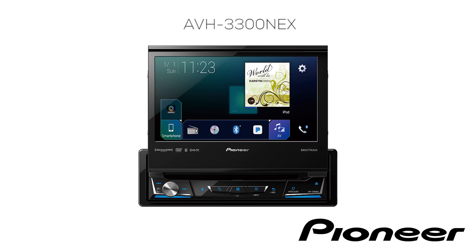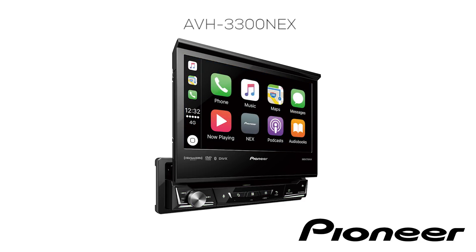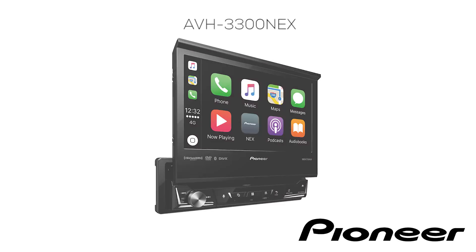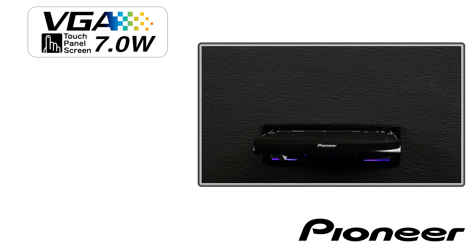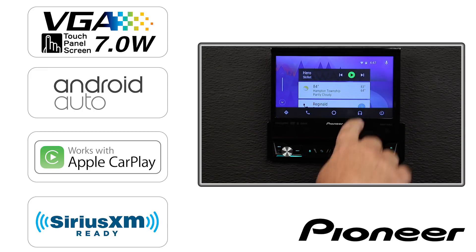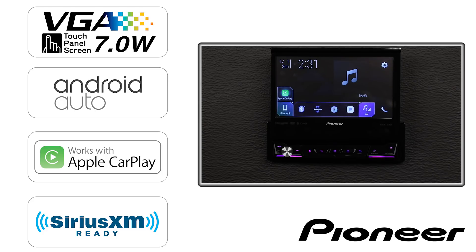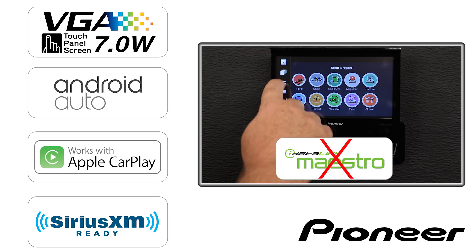Now let's take a look at the 1-DIN head unit, the AVH-3300 NEX. This is the world's first aftermarket 1-DIN head unit with Android Auto and Apple CarPlay. The AVH-3300 NEX carries nearly all of the same features as the AVH-2300 NEX, with a couple of exceptions. It is a 1-DIN unit with a 7-inch motorized flip-out touchscreen. Android Auto and Apple CarPlay are available, as well as SiriusXM when adding on the SXV300 tuner. Please note, the AVH-3300 NEX does not support Maestro RR.